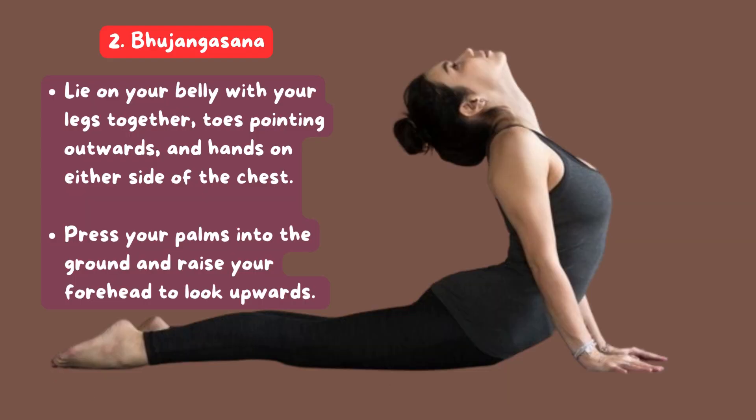2. Bhujangasana: Lie on your belly with your legs together, toes pointing outwards, and hands on either side of the chest. Press your palms into the ground and raise your forehead to look upwards.